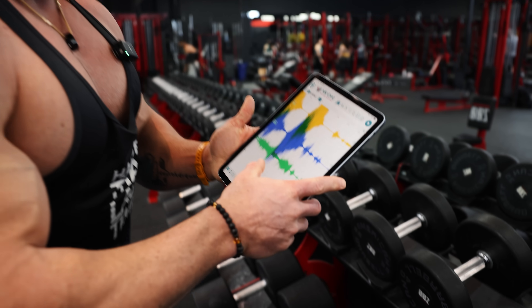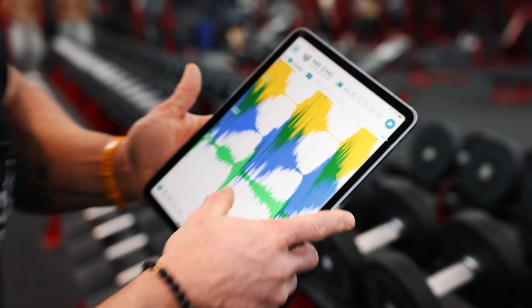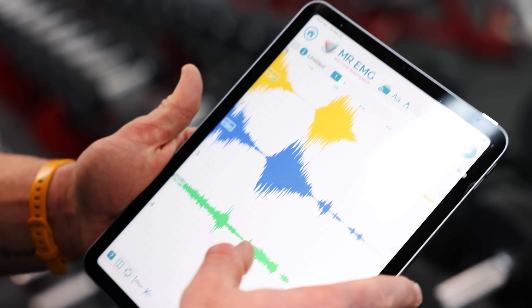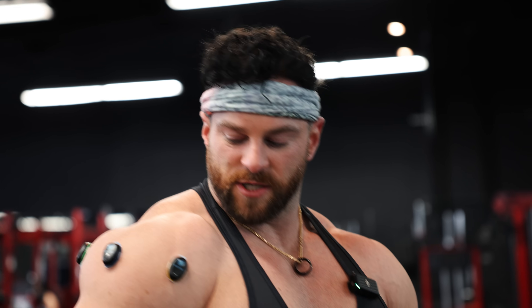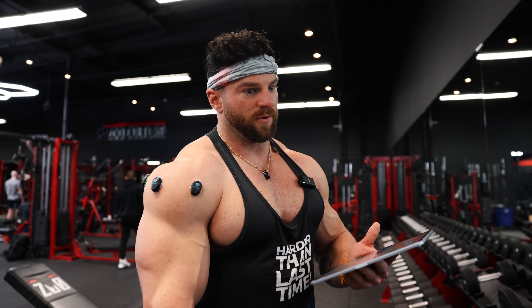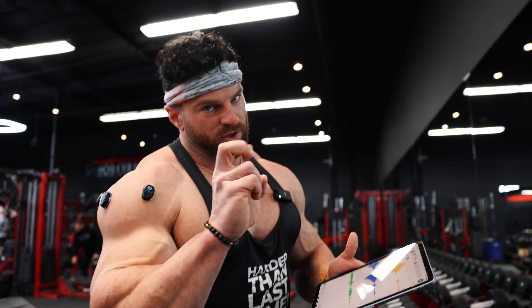This looks terrific — everything is reading perfectly, crazy response. Now we're going to go heavier, probably closer to 50, a little more bending the elbows. We'll see what gives us more of a response as compared to the 30s with lighter, more strict form.